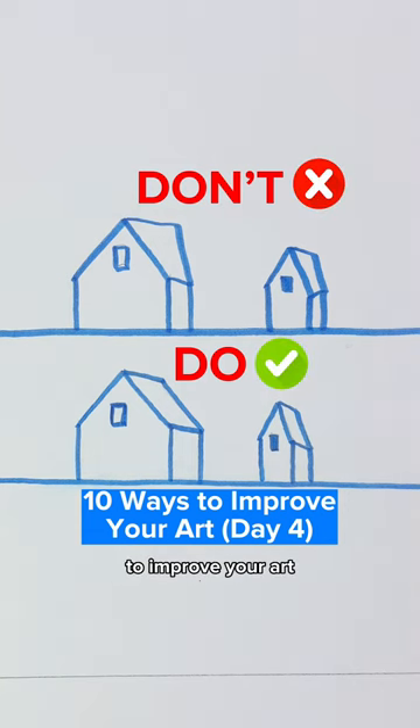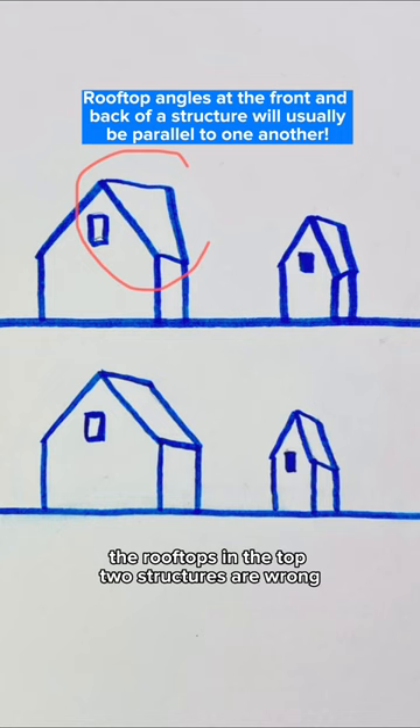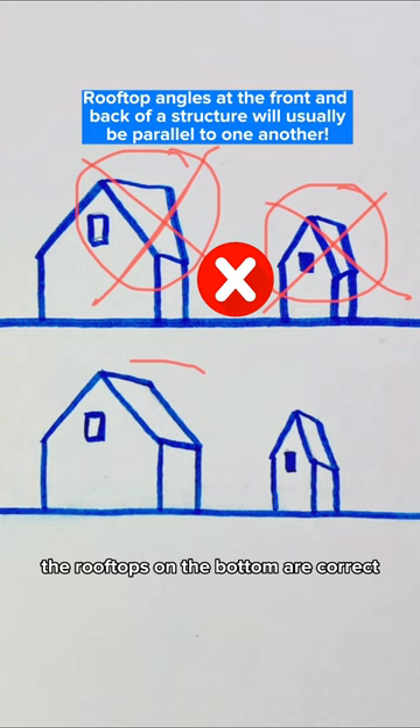One of the biggest things you can do to improve your art is to get your perspective correct. The rooftops in the top two structures are wrong and will make your drawing or painting look amateurish. The rooftops on the bottom are correct and follow the rules of one-point perspective.